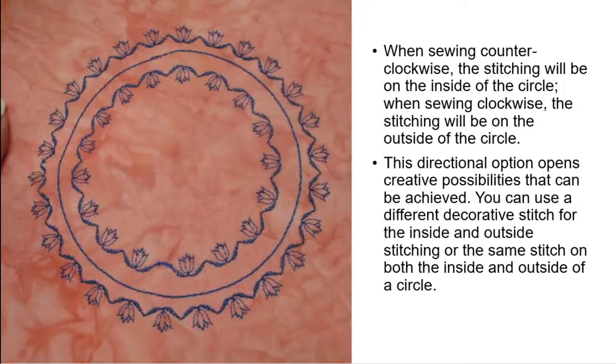When sewing counterclockwise, if your flower has a direction to it, it's going to point to the inside of the circle. If you attach the attachment and sew clockwise, your flower points to the outside. There are directional opportunities to get your decorative stitches to go certain ways.